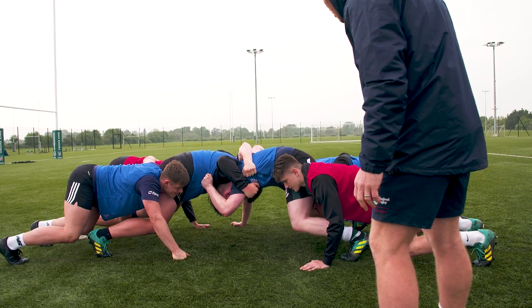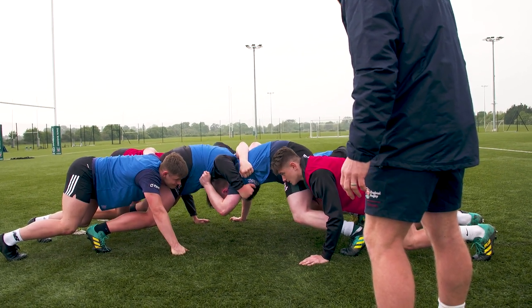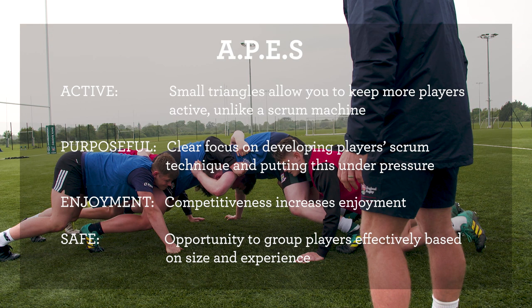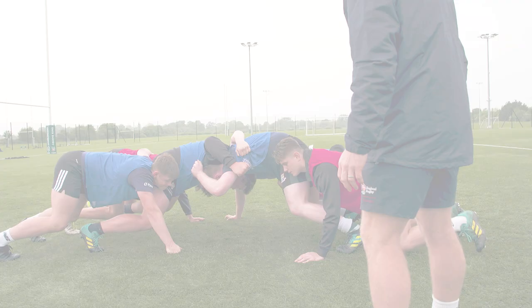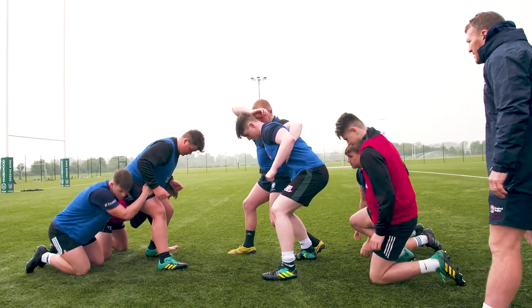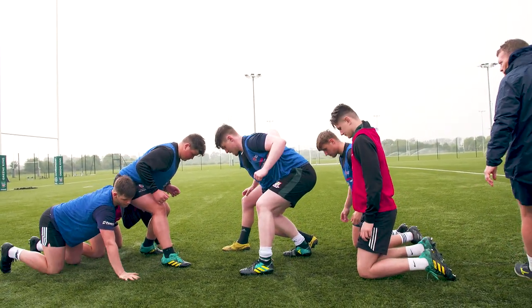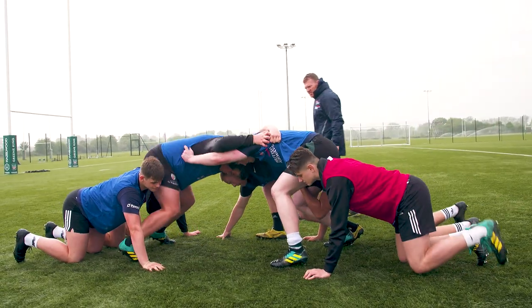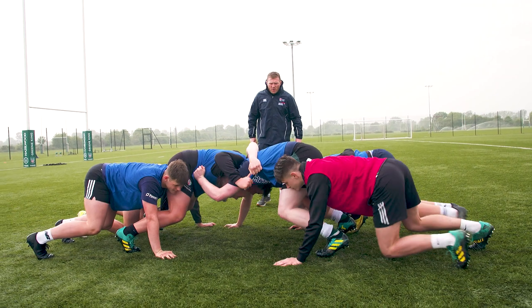Just watching from this side. Ryan, just lift that head slightly. That's better. Okay and brake. Let's have those excellent shapes that we did beforehand. The front row, you just fold yourselves in, stay nice and tight. We can get our shape quickly.